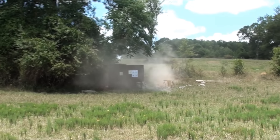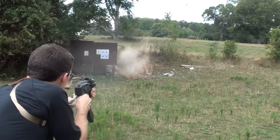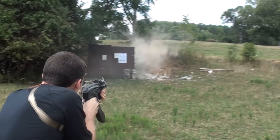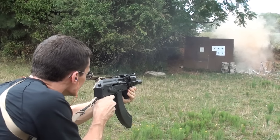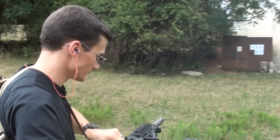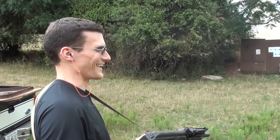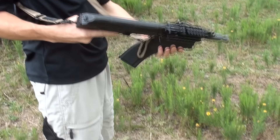Very cool. That's pretty sweet. That's a good truck gun, isn't it? Hell yeah, that fits right in my cab.